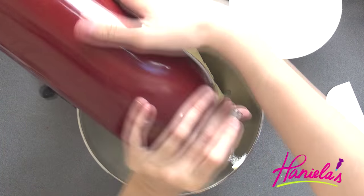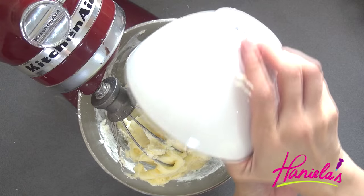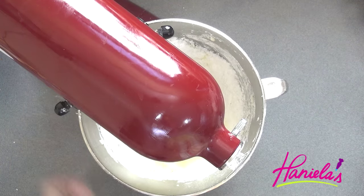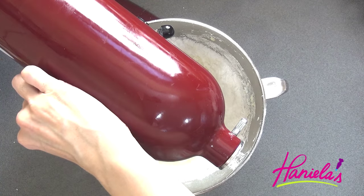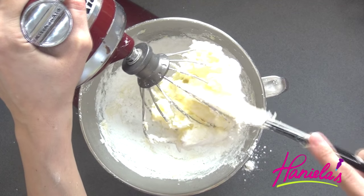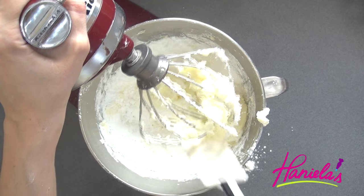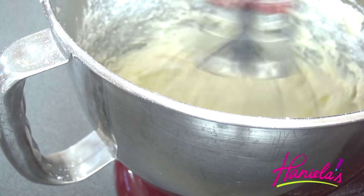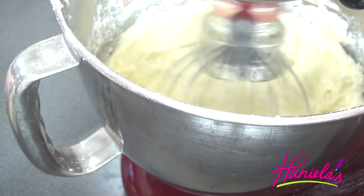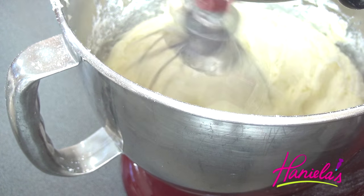First I'm going to beat the butter until creamy. You can use a paddle attachment. Then add the powdered sugar — make sure you start on low so you don't end up with a powdered sugar explosion in your kitchen, and then as you go increase the speed. Now you can gradually start adding the flour-milk mixture — let's call it pudding.